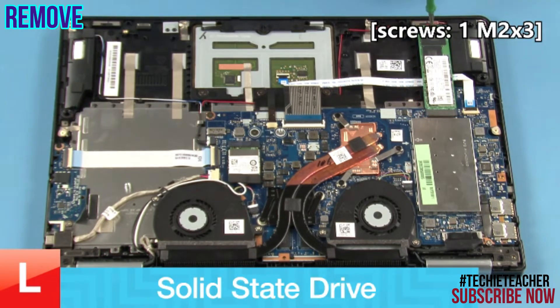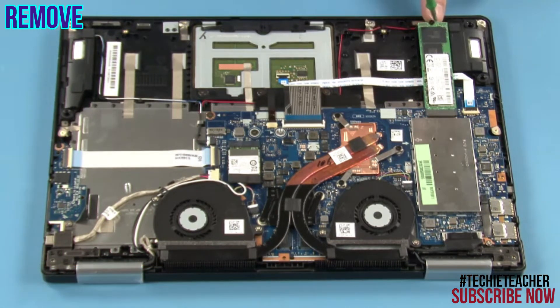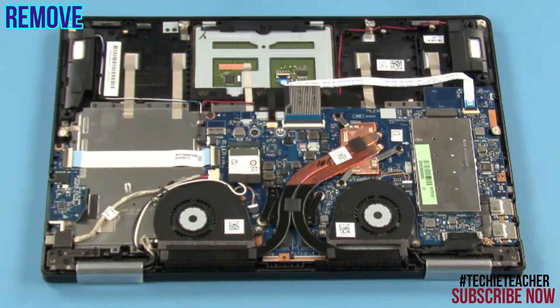Remove 1 screw. Slide the SSD out and remove it.